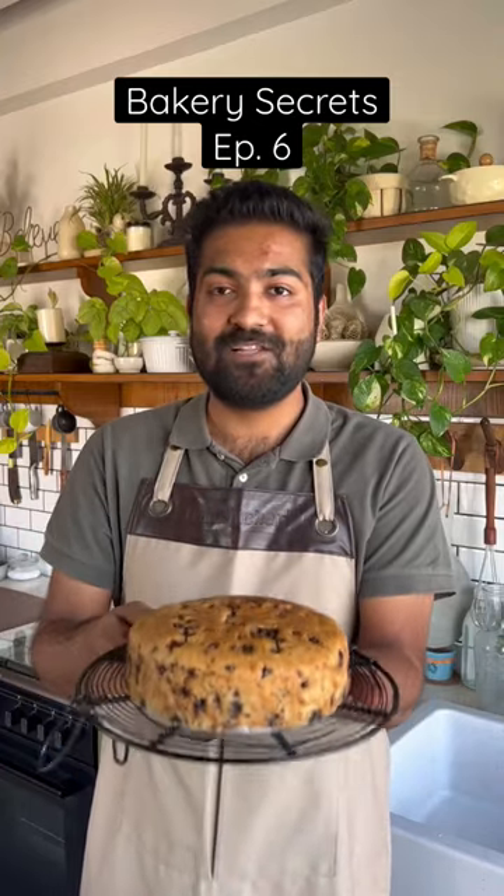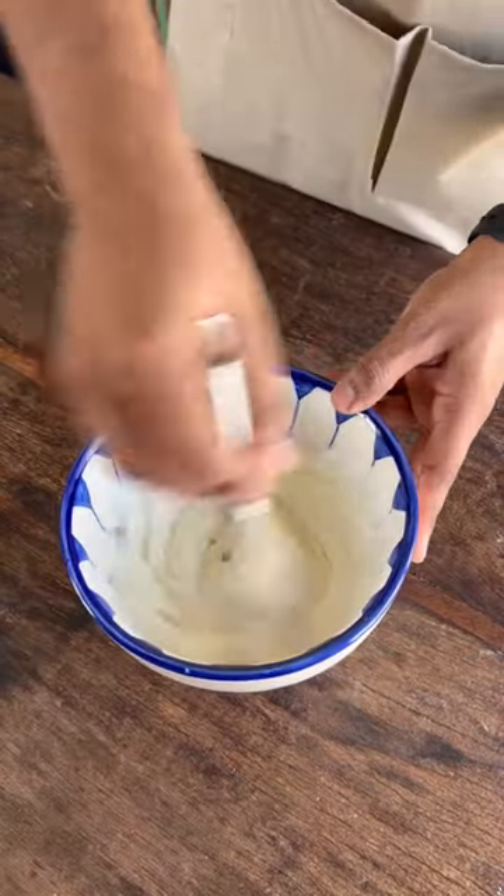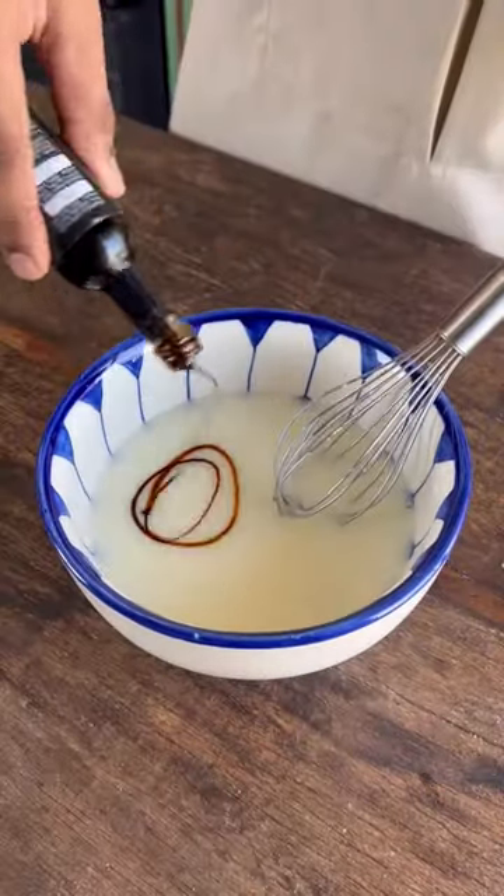Presenting this super moist vanilla chocolate chip cake, and it's eggless. We start by adding our curd and caster sugar to a mixing bowl and combine them well. Into that we'll add in our milk and stir that in as well, followed by oil and vanilla extract.